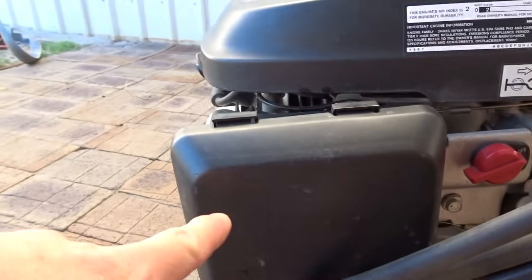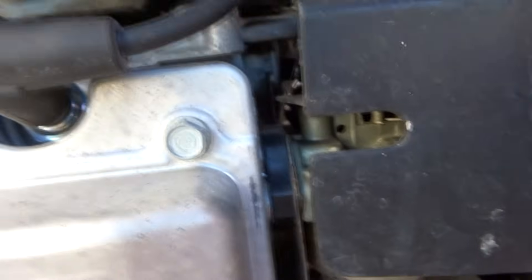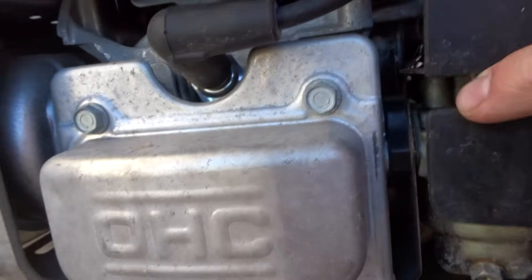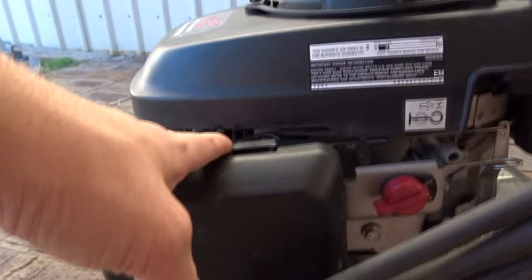So we're going to have a look at what that is and how to fix it. We access the carburetor by taking off the air intake, and then just behind it is the carburetor. We're going to take all this off and show you where the jet is.